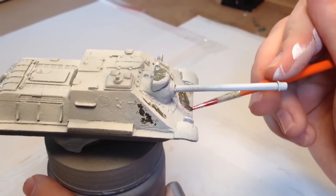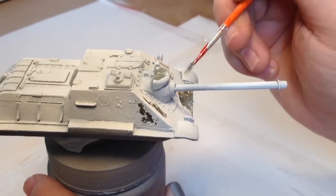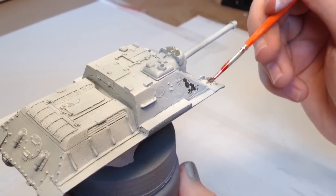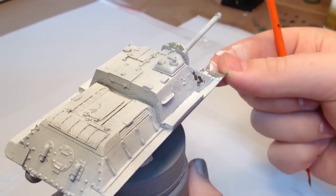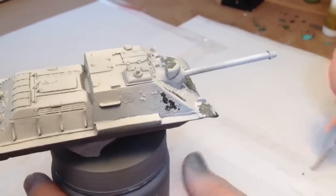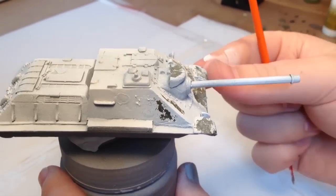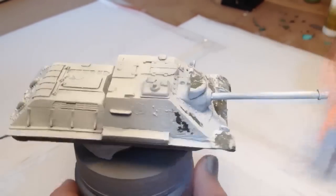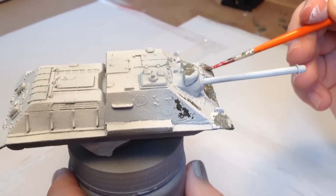How much of this you do is completely up to you — I should be doing quite a lot for the purposes of this video. I also recommend using an old brush that you're not particularly attached to as this can be quite heavy going. Don't worry about the white looking too stark next to the green as later on we will be using some pigments to tint the colour.